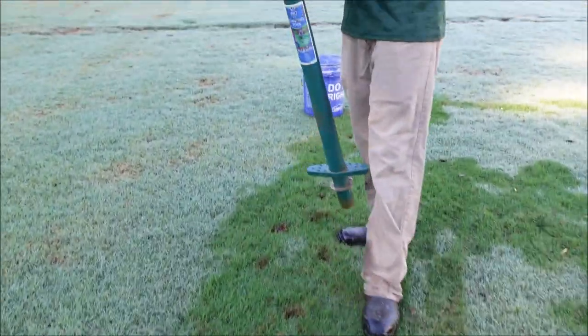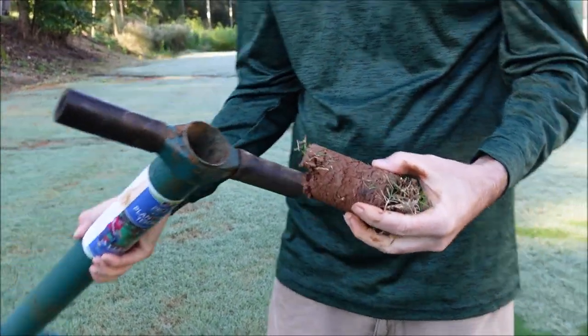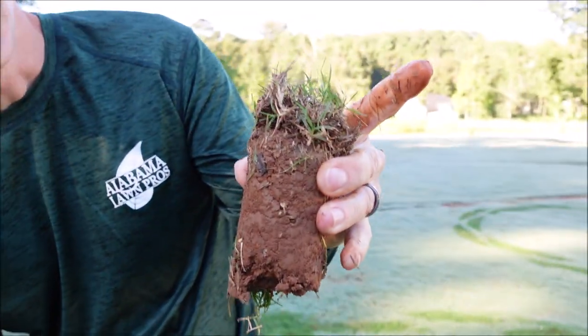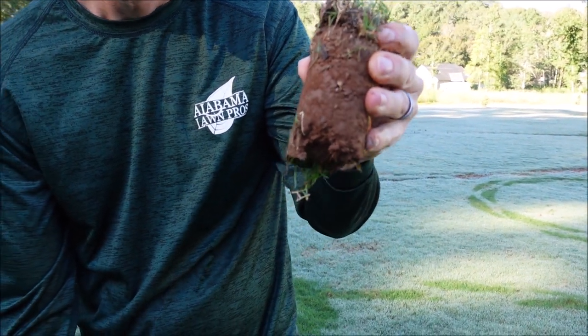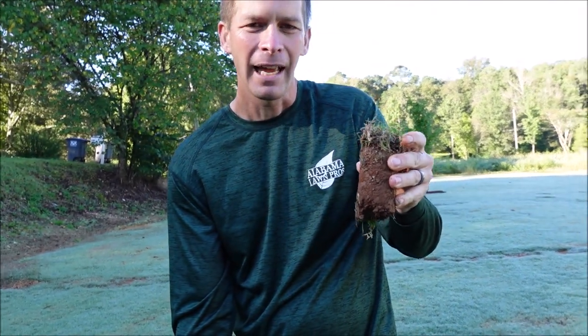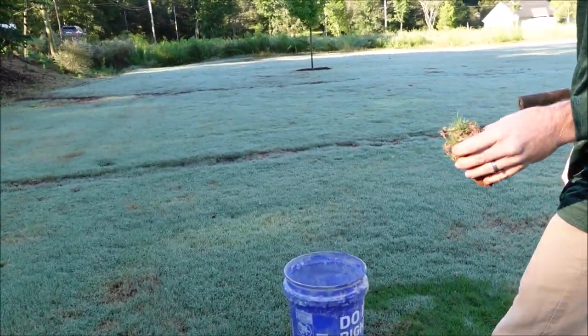Look at that — I got it filled up. You're getting the roots and everything, so when you put that down in the soil it has an extremely high chance of survival. I'm going to place these periodically. I'll dump these in the bucket, get one more load, and then we'll go plant them.